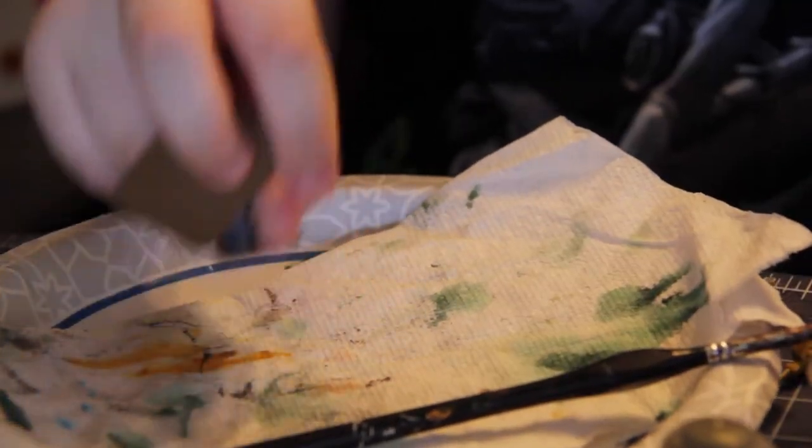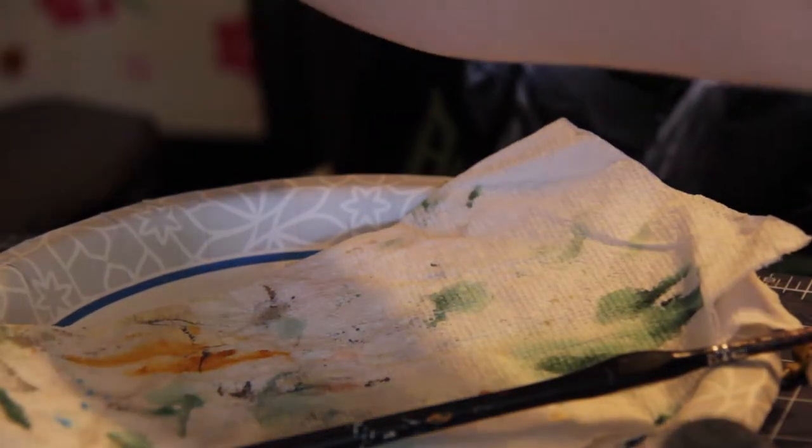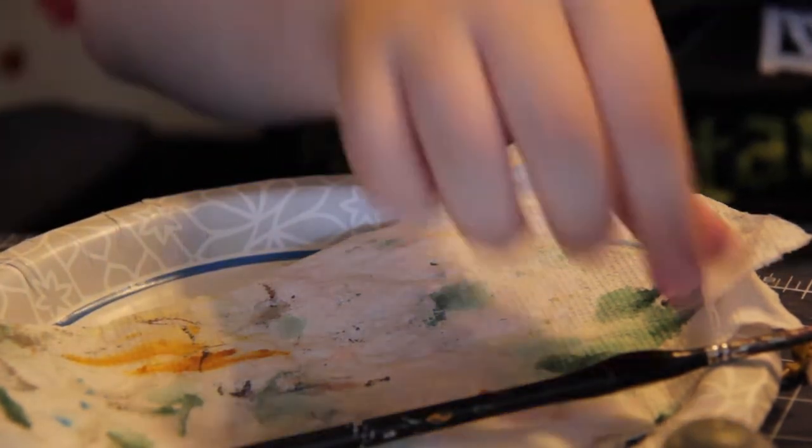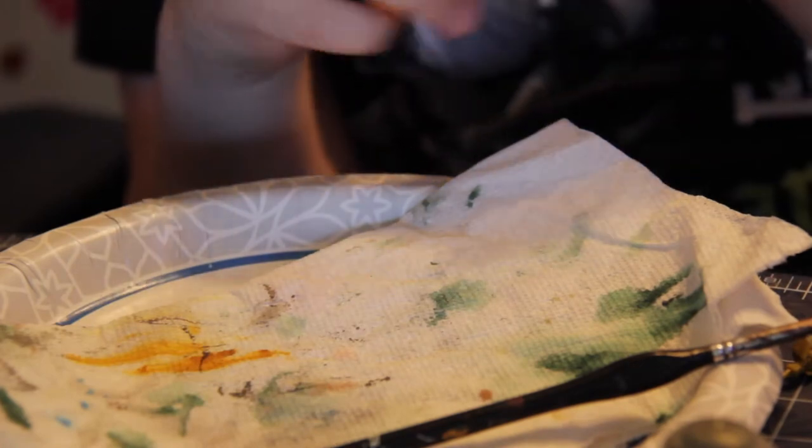The first paint you'll probably need is your warm gray. You just paint the entire model with this, and I'll show that right now.